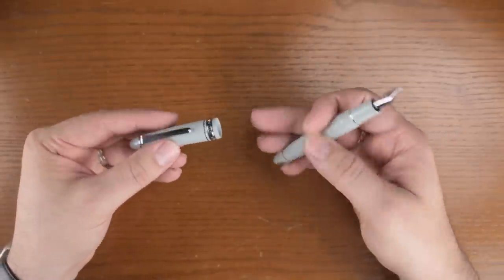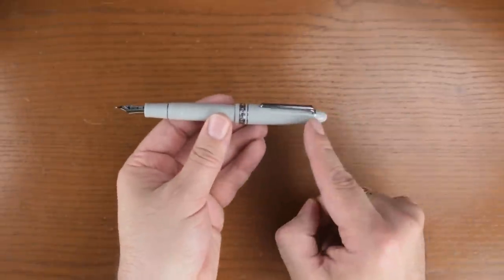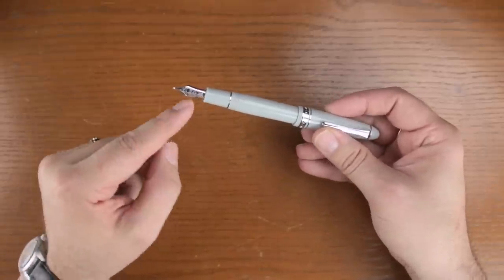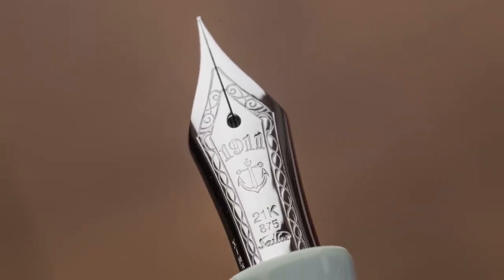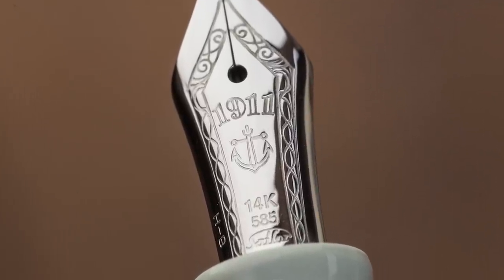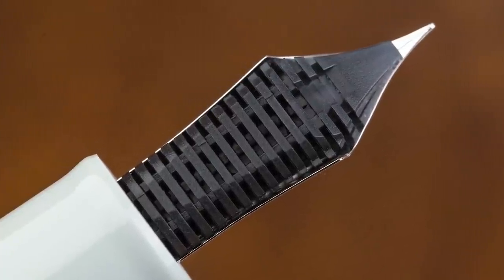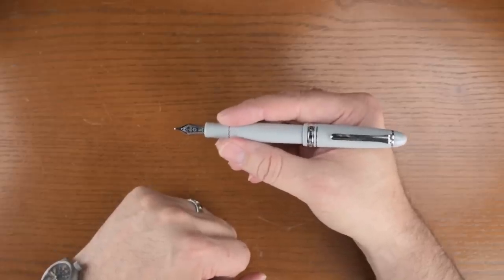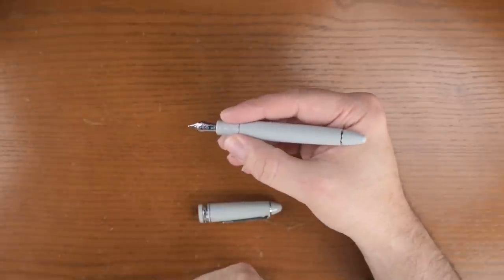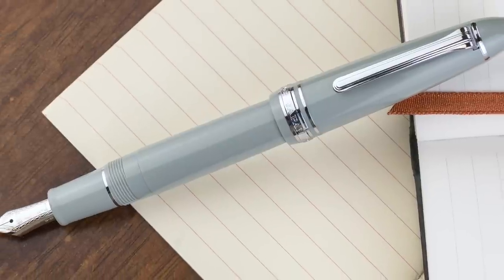Let's open it up. When posted, there's a trim ring here that nicely balances off the cap band trim ring. On the 1911 large we have a 21 carat rhodium plated gold nib, while on the 1911 standard it is a 14 carat rhodium plated gold nib. The large is a nice size in hand — unposted it's also comfortable, but for longer sessions I'd probably post it.